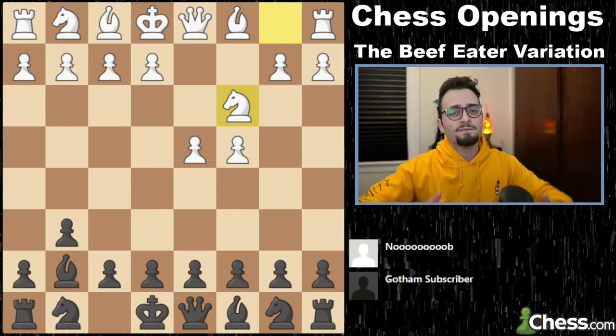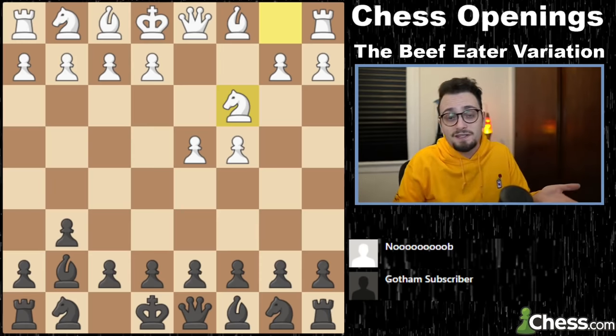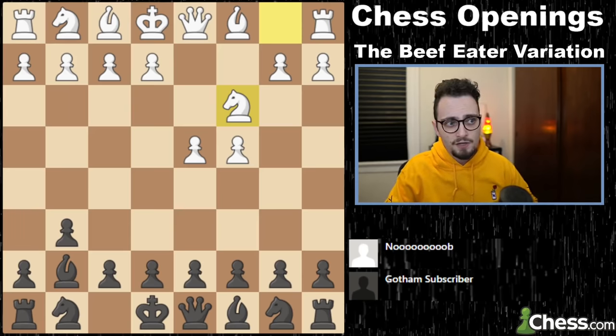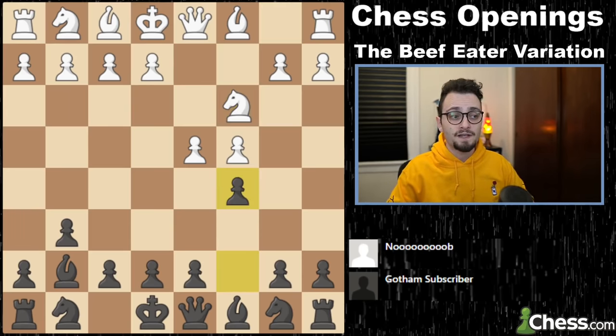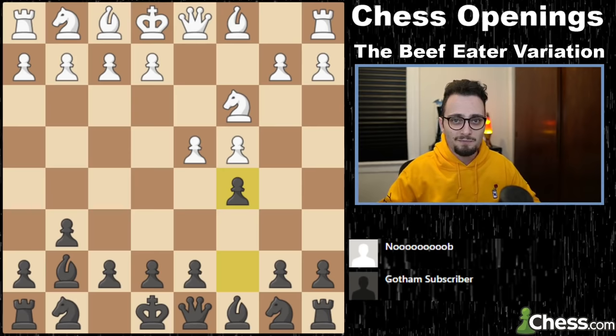First, we're going to cover the Beef Eater, and we're going to look at if our opponent is a vegetarian or a pescatarian or a vegan and doesn't want to engage in beef eatery. So here we play the move c5, kind of activating the dark-squared bishop here. Some of the more classical fans might remember this as the Gingy Indian Defense, named after Roman Gingy Hachvili.